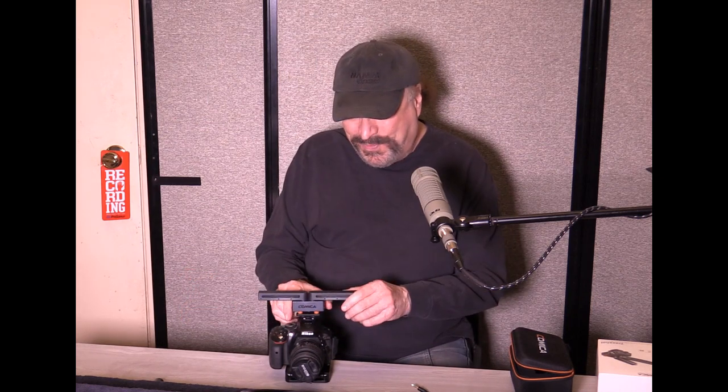What these microphones are is two super cardioid condenser mics with independent positioning — which is so cool. You can have either mic pointed anywhere you want.